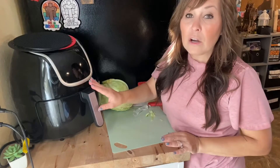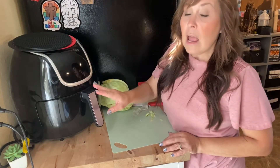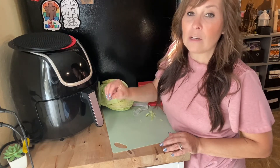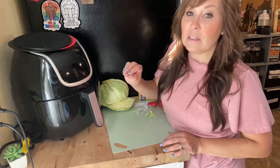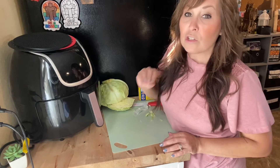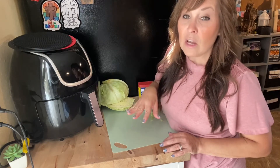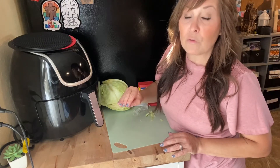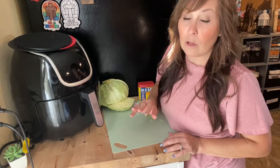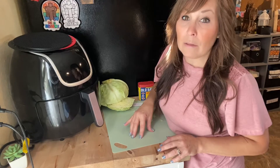We're going to set our air fryer to 360 — the same temp we used for preheating — and cook it for eight minutes. Around five minutes you're going to want to check it, just to make sure it isn't getting too brown on top because we don't want to overcook it. Cook it to where it has a light color to it, and if eight minutes is too much for your air fryer, cut it back a little. I'm going to check mine at five minutes and come back to show you what it looks like.